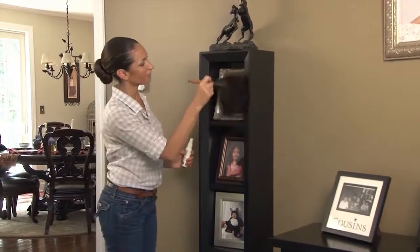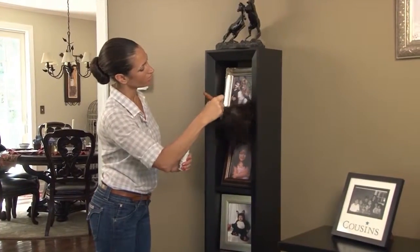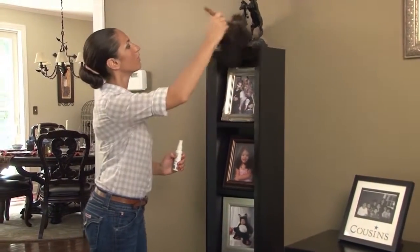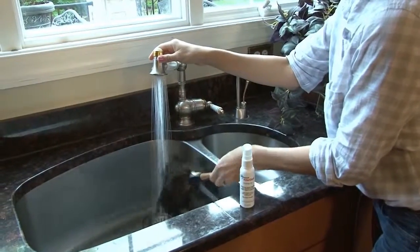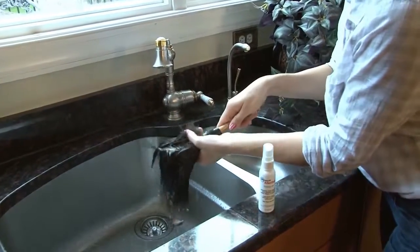AllerDust is applied to the feather duster or dusting tool before using. Simply spray AllerDust on the dusting tool and then dust all hard surfaces to wipe away allergen particles. After dusting is completed, rinse the feather duster or dusting cloth in warm water and allow it to dry before the next application.